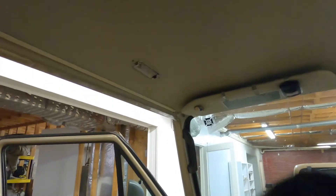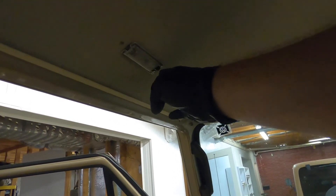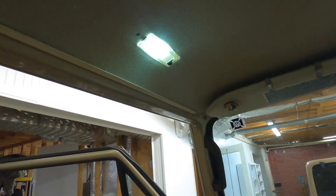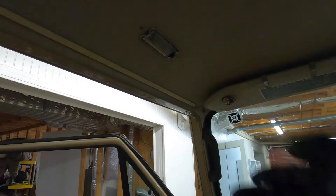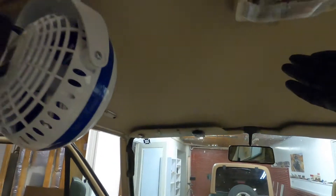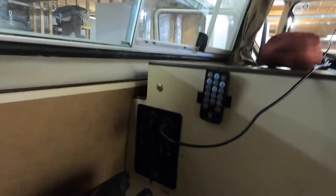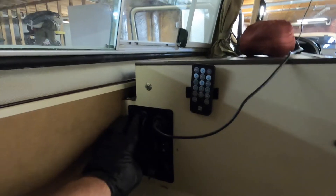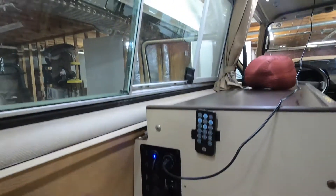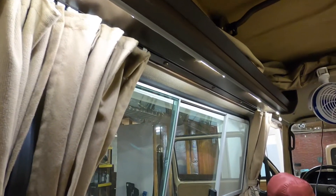Now it's time to test out the lights. There we go — that one's been a little bit finicky anyway. There's that one, and then there's the overhead light. All right, that works. Good deal. Here is my control panel for the majority of stuff. The first one is for the LED lighting — so that turns on. Everything looks good there.